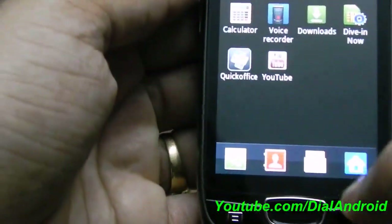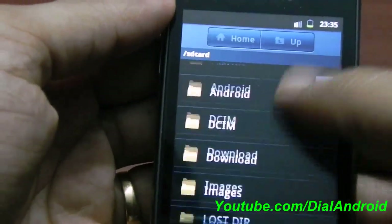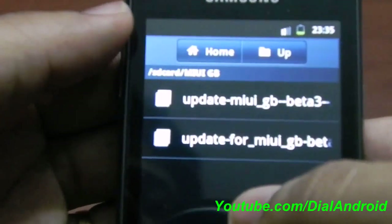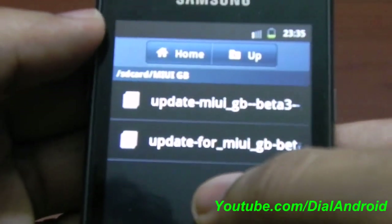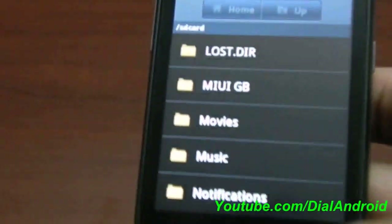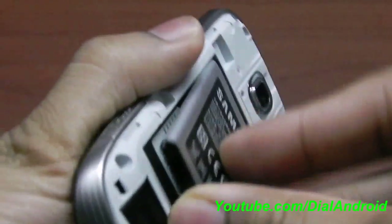It's just a 2-minute process. To install, first download the files given on the blog and paste them on your internal SD card. I have already downloaded the files. Here is the file — one is the main file and the second one is the patch.